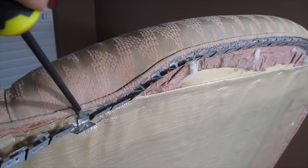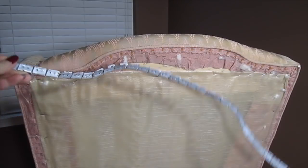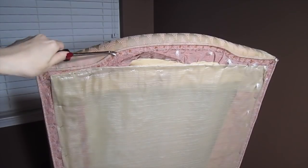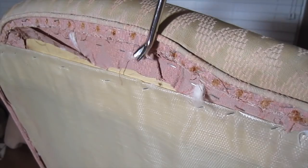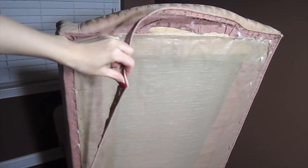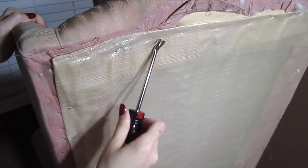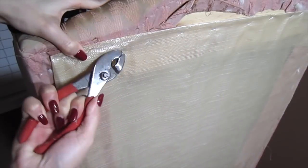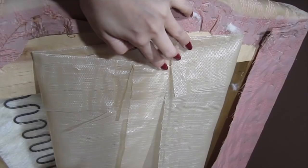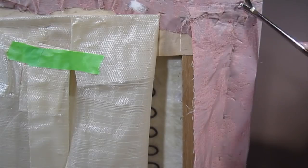Then remove the batting. Remove the tabs that hold the curved ease in place. Then off goes the piping. I like to make a list of each piece I remove in proper order so I know how to add on the new fabric later. I won't remove this entire plastic cover but I'm removing a few tacks just to get it out of the way.